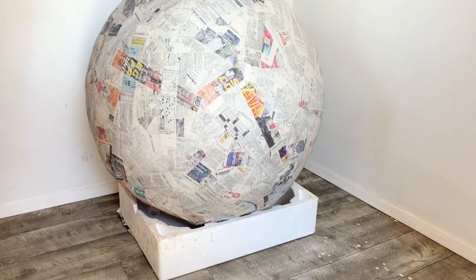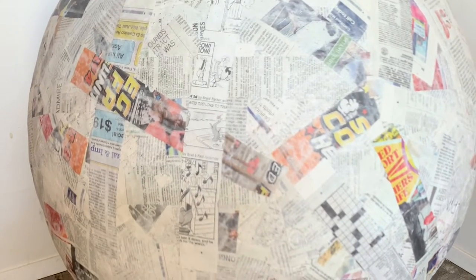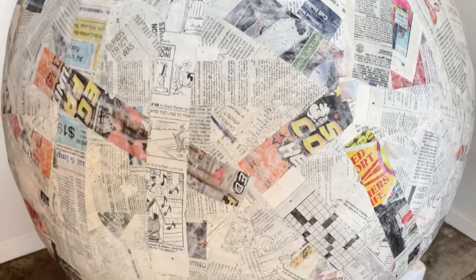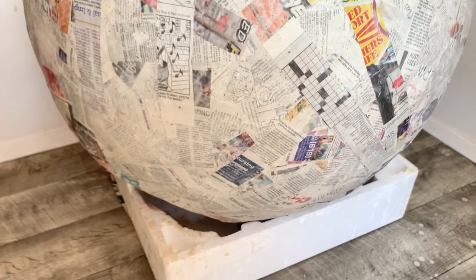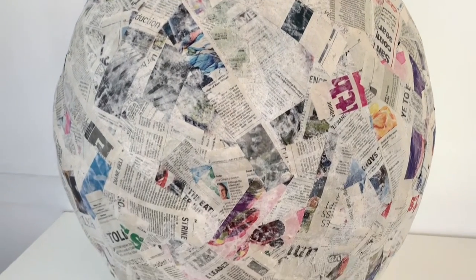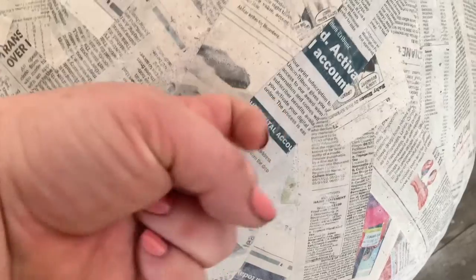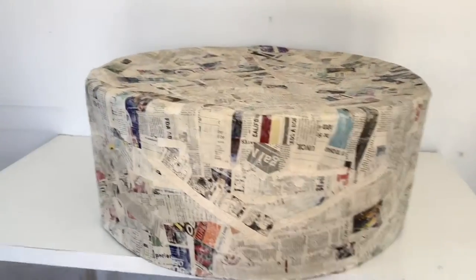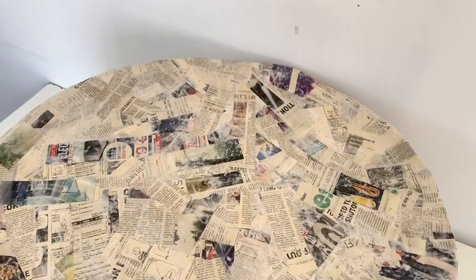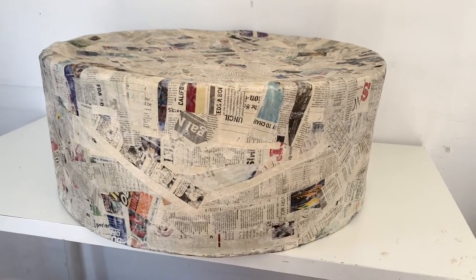Here's what the first paper mache ice cream scoop looks like after all its layers are on and dried between each layer. Notice how it's nice and smooth with no pieces of newspaper sticking up, no cracks — a smooth result means your finished product will look much cooler. Once the paper mache is dry it gets very hard — you can knock on it. You'll also want to paper mache the top of the cone, which makes it smooth and covers the edges where the cardboard meets.